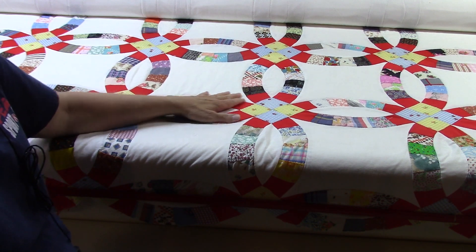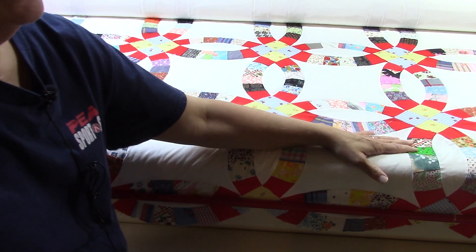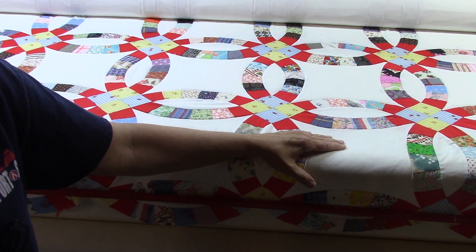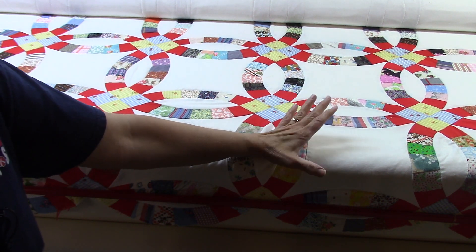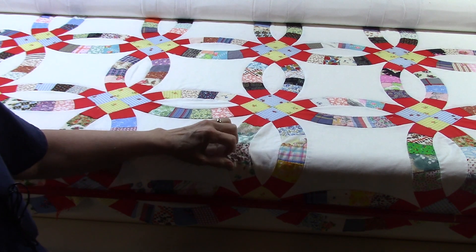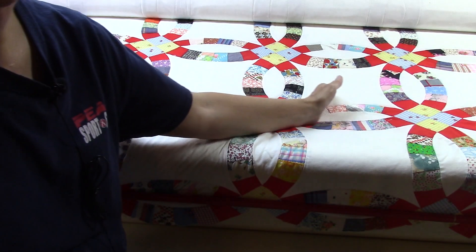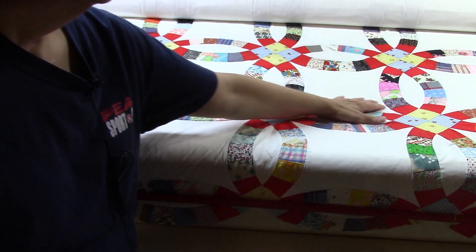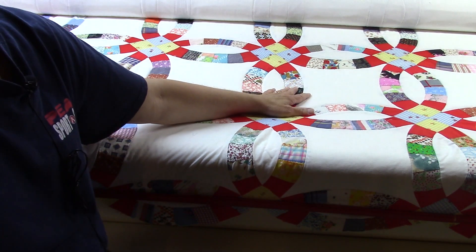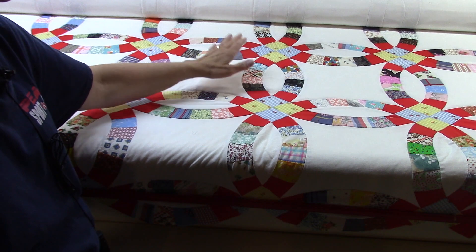I was finding that by the time I got to the middle of the quilt I was dealing with more fullness than I felt should be there, because this quilt lays pretty flat when I have it laid out. I didn't think I should be having that fullness, so what I decided was happening is that as I was quilting, fabric was just being shoved and pushed over to the right, and that was creating the fullness.